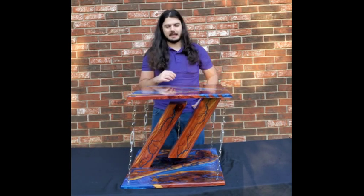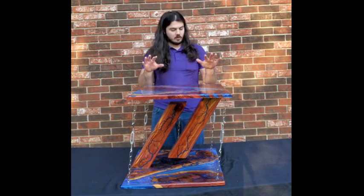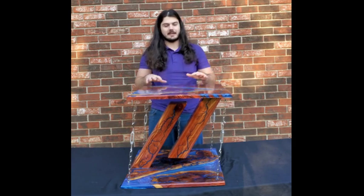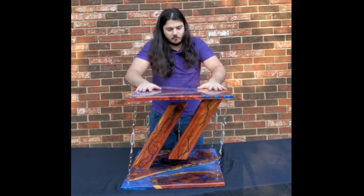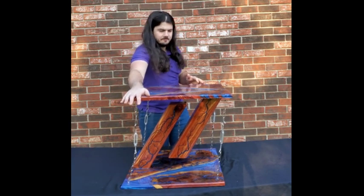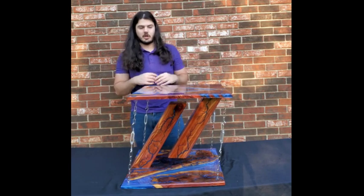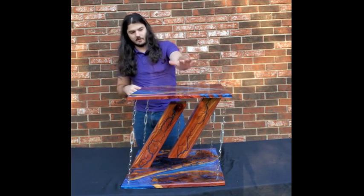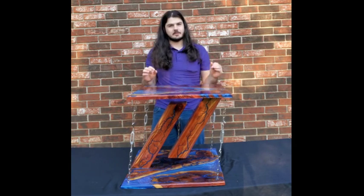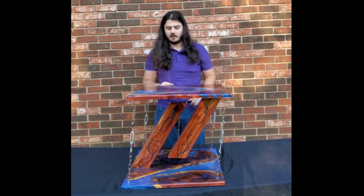Oftentimes I have to explain — it took me a while to understand it my first time as well. But once we get it to this point it's actually a surprisingly stable table. It can take up to 150 pounds of weight. Even on the corners it's not going to fall over — the wood would snap in half before the chains would go. So this is a very stable end table, and that free play really always wows the guests anytime they come over and set their drink or plate down.